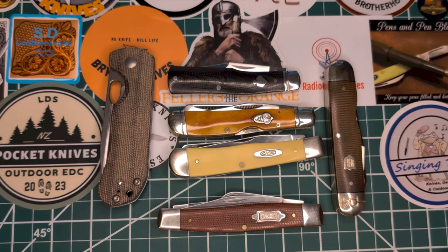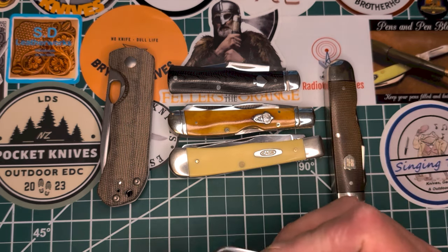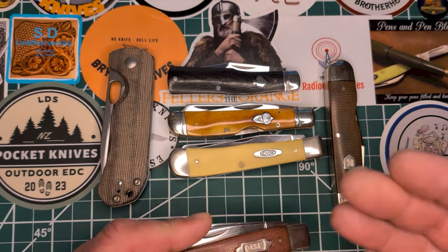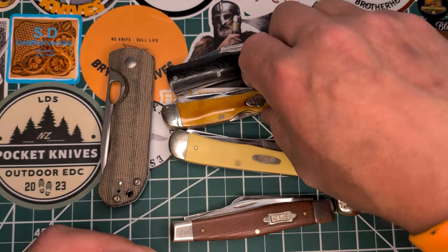I knocked out 19 apartment buildings and I knew I'd be working tough, so I wanted to grab a lot of synthetics. As you can see here, I only grabbed one bone handle knife.